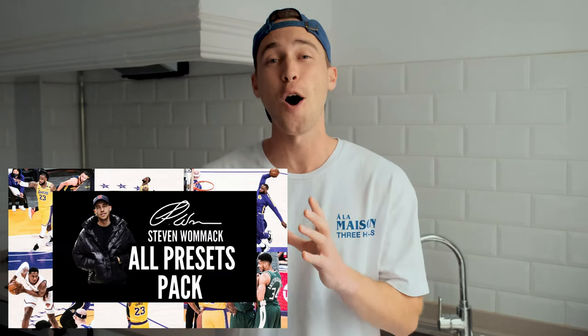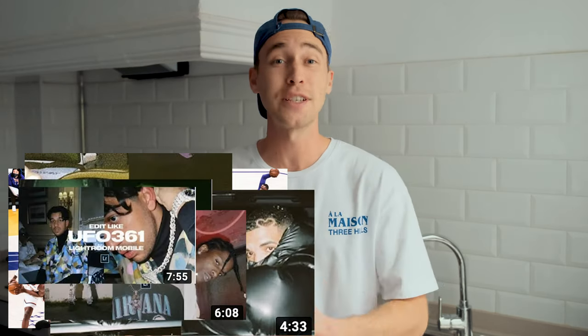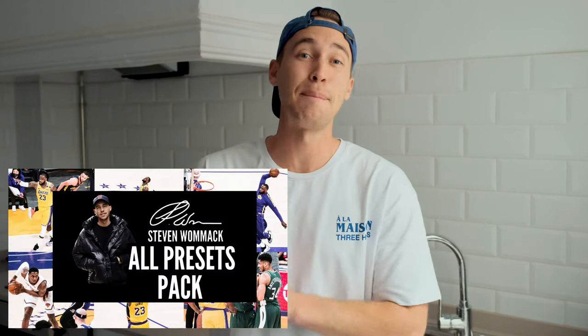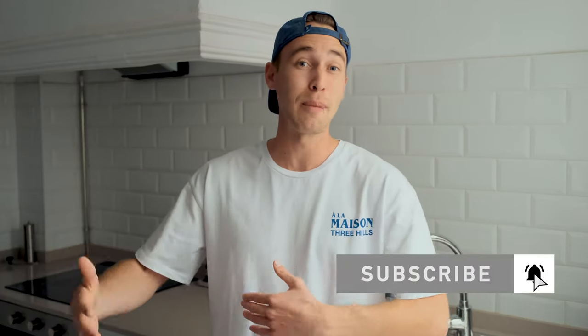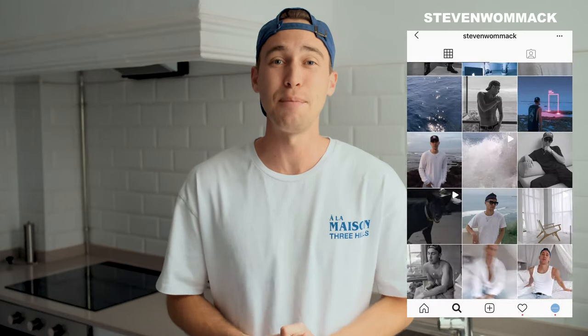The preset is in the all-presets pack with over 200 presets — every time I create new ones they're automatically added, so it's a great deal. Link is under this video. Subscribe and hit the notifications bell so you don't miss my future mobile photography tutorials. If you have any questions or requests, DM me on Instagram at Steven Womack. Thanks so much for watching — stay creative, stay healthy, peace.